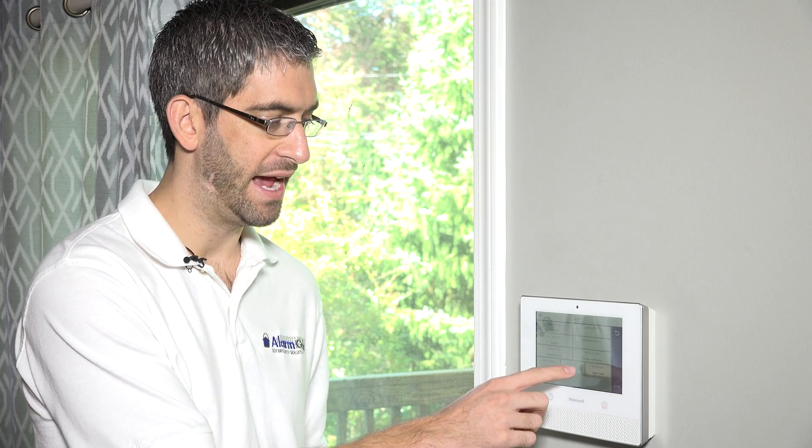There's no chime — it's grayed out. You can't chime a smoke because there's really no faulting of a smoke. It's either an alarm or it's not an alarm. There's no arming a smoke — it's armed in all modes. It's a 24-hour device, so if you're disarmed, armed away, or stay, it'll still work.